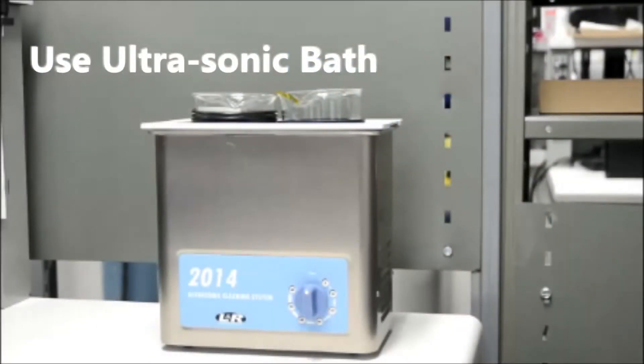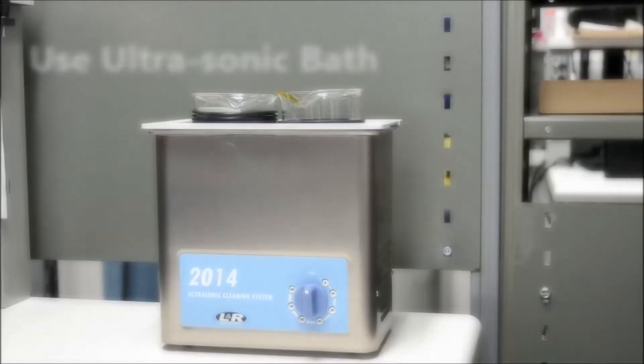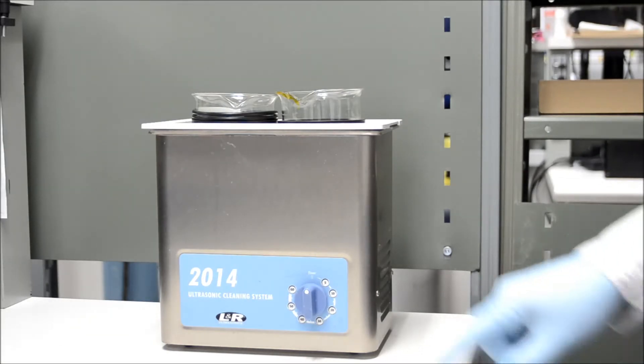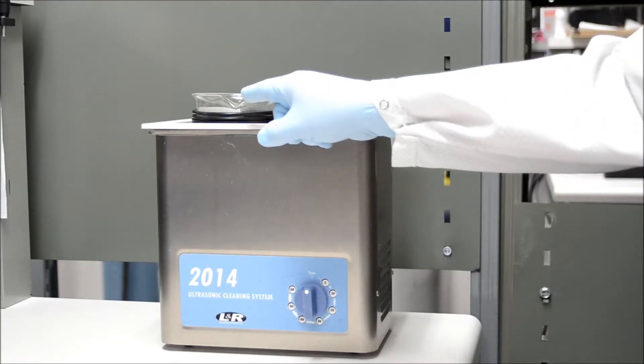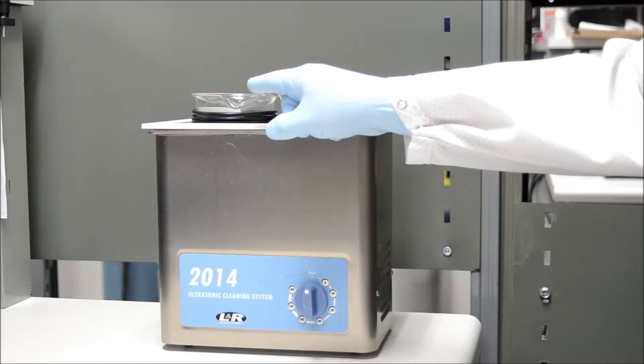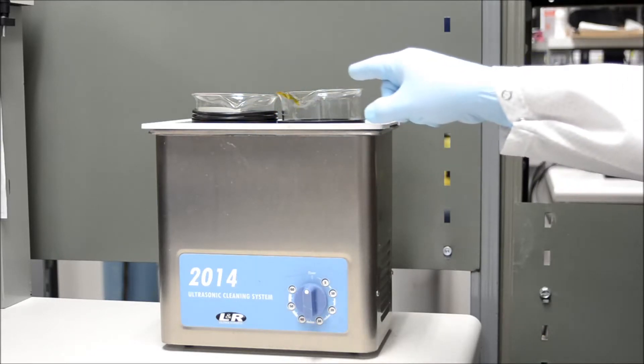When contamination cannot be removed with air, ultrasonic cleaning and/or carbon dioxide cleaning can be used. For air gap connectors, an ultrasonic cleaner system with two beakers is recommended. One beaker contains 99.9% purity isopropyl alcohol without any additives. The other beaker contains deionized water.